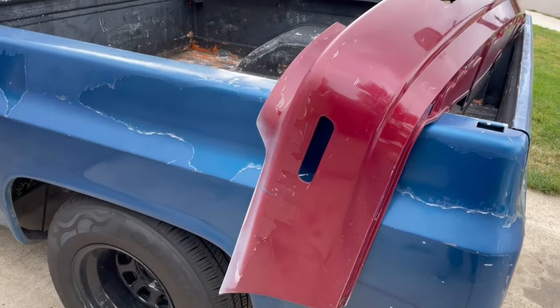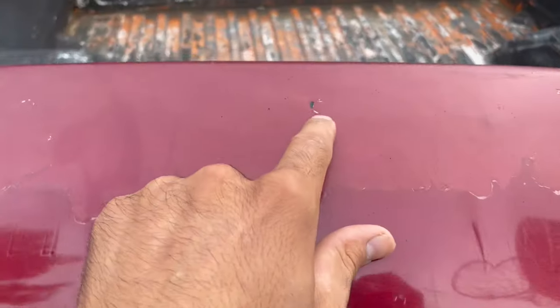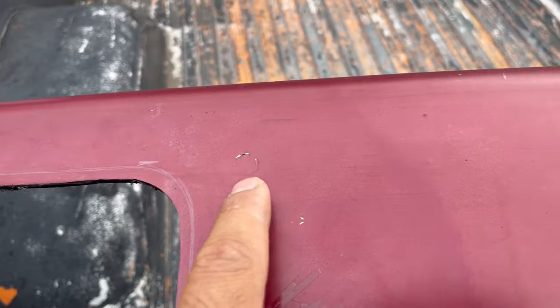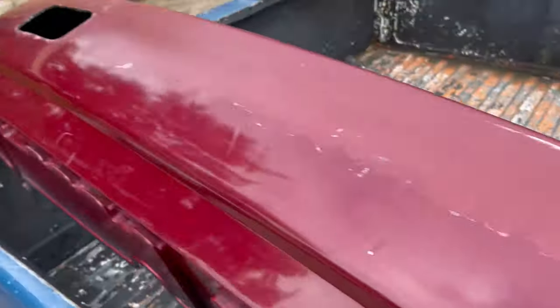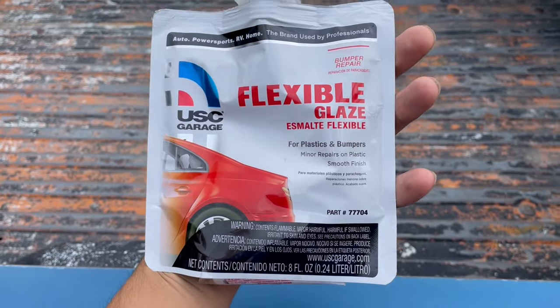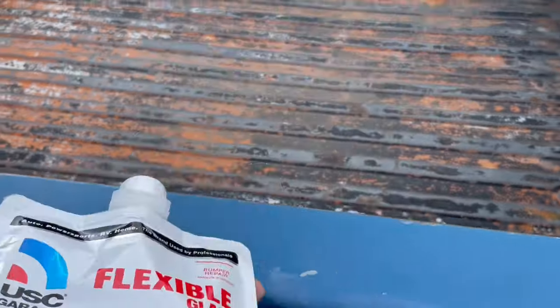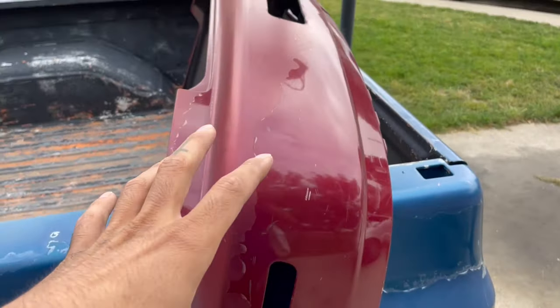Now that the test fit's done, I can take the light back off and start sanding and body working the bumper. The bumper is in good condition — I'm just gonna hit it with the DA and some 320 grit, then go back to all the little spots where I have minor dents and scuffs and use some flexible body filler. It's USC Garage flexible glaze — it's for plastics and bumpers and has flexible additives so it won't crack once it cures.